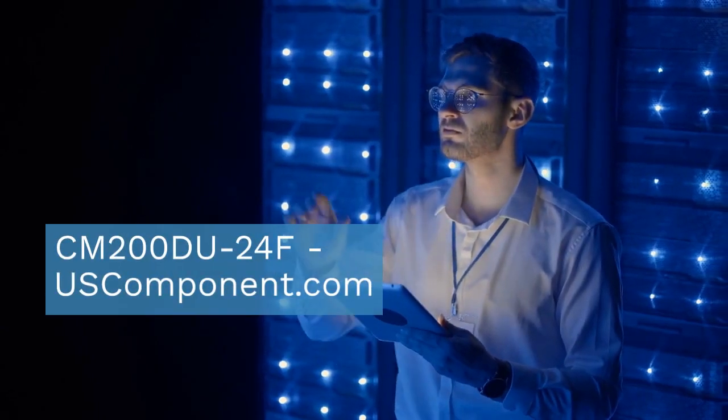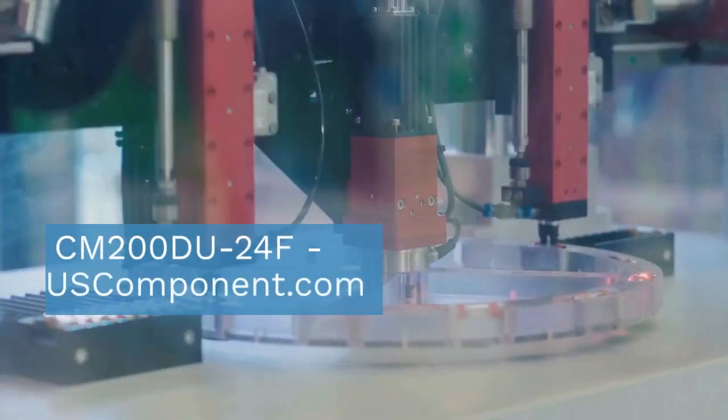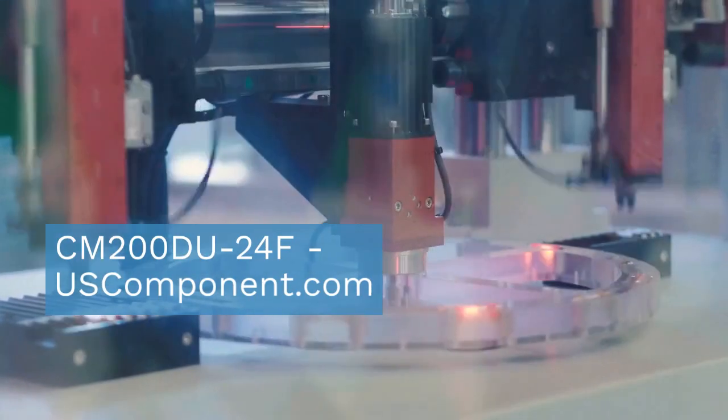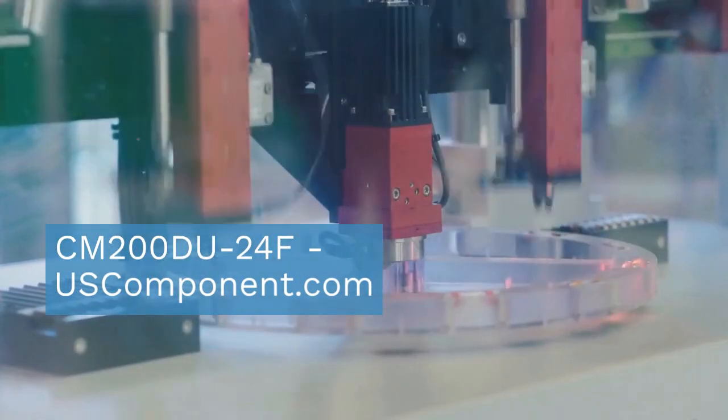PowerX's commitment to quality engineering ensures seamless integration and dependable operation. The CM200DU24F module is a trusted choice for consistent performance and efficiency in high power applications.